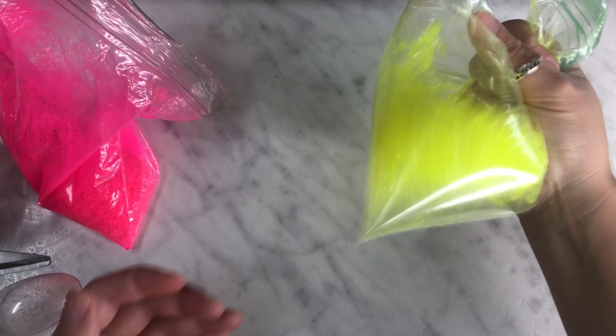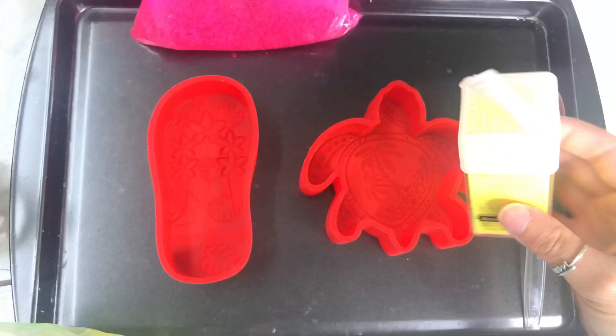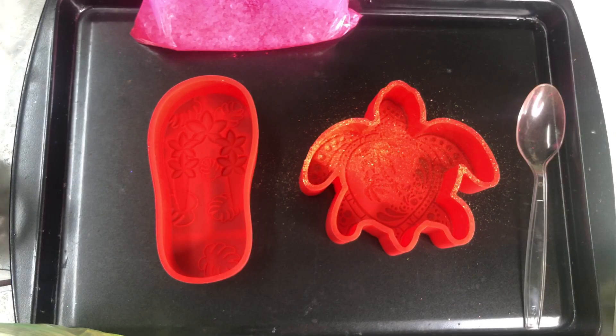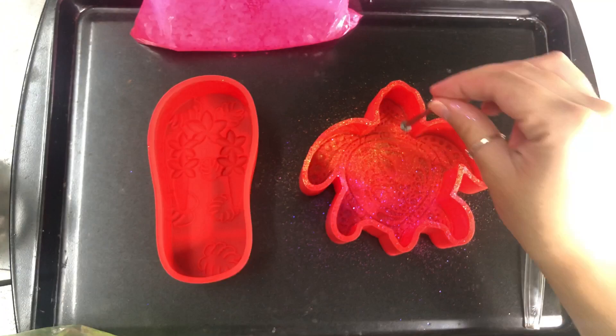Start with a little bit of mica powder and add more if needed. The neon yellow is from Stay Fresh with Tina and the hot pink is from Amazon — I'll link them both below. Look at those amazing colors! This part is optional, but I grab some fine glitter and sprinkle it into my mold — a neon pink and a neon yellow. When using silicone molds, fine glitter works best because chunky glitter can prevent your beads from going into those little spaces and creases.